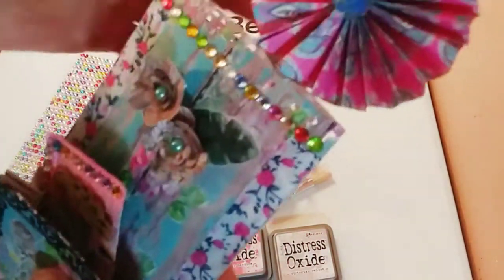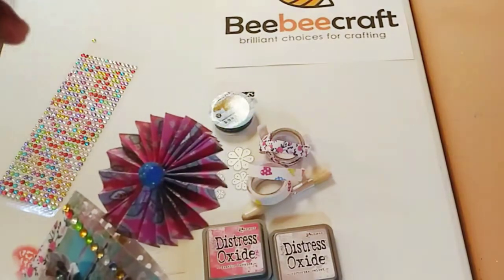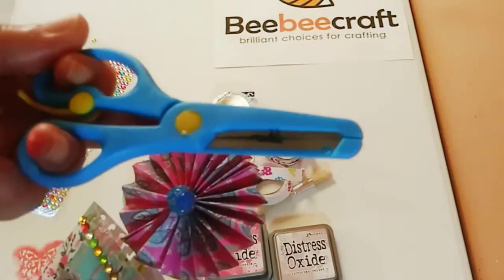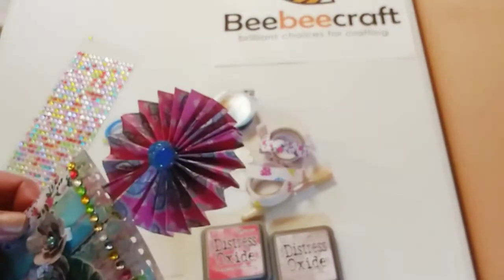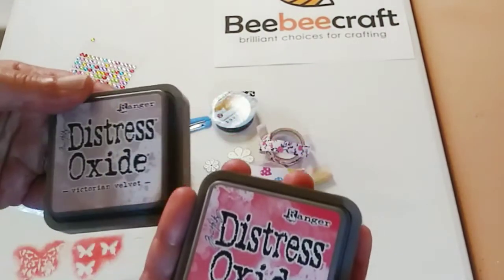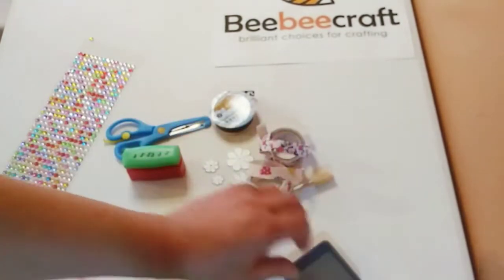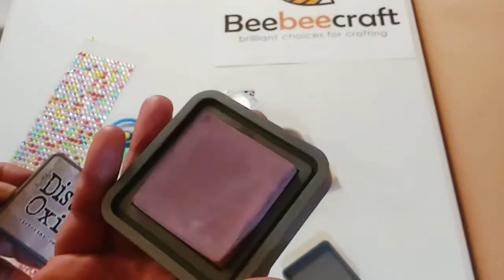I also used these scissors to cut most of the tape and materials — they work very well. I thought they might be like child-proof scissors, but they are actually very sharp. The last thing I tried were these Distress Oxide ink pads by Ranger — one color is called Festive Berry and the other is Victorian Velvet. I just ordered these and had never bought them before.